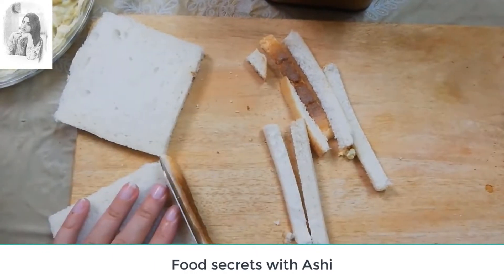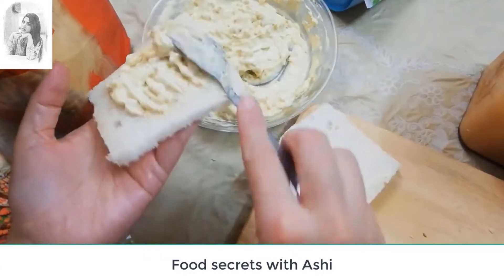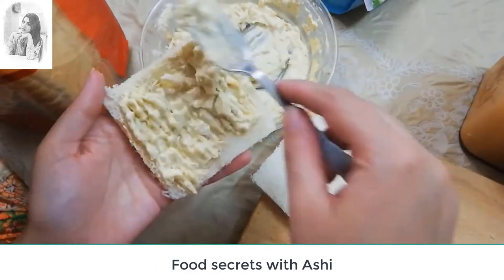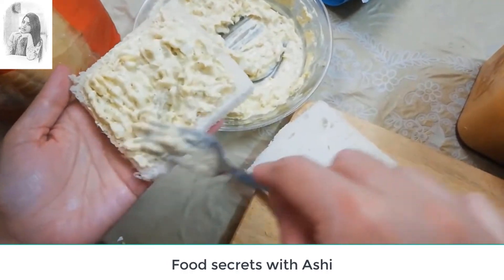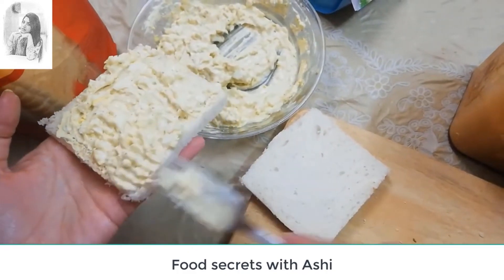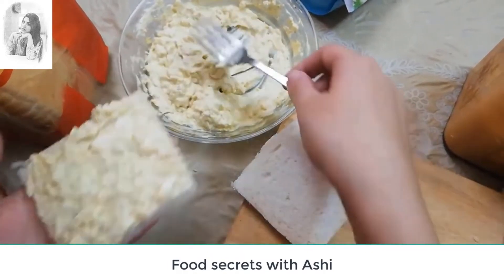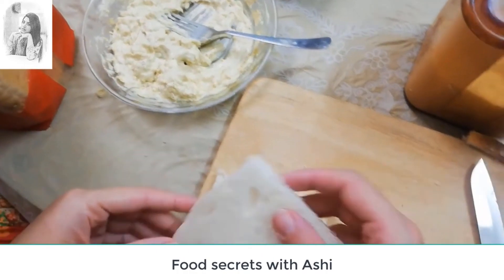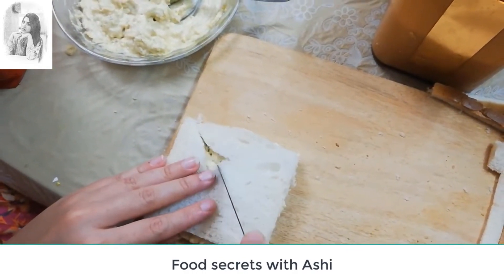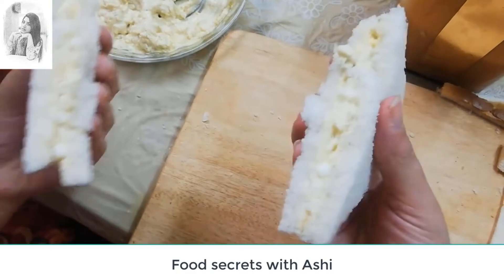Stop again. Okay, let's go. Now, let's say this guy.